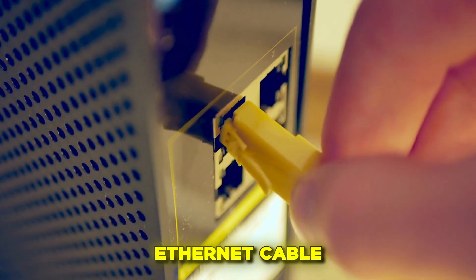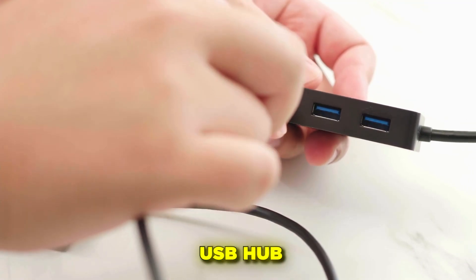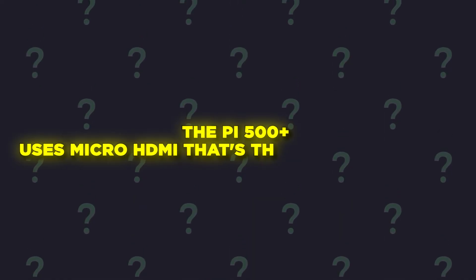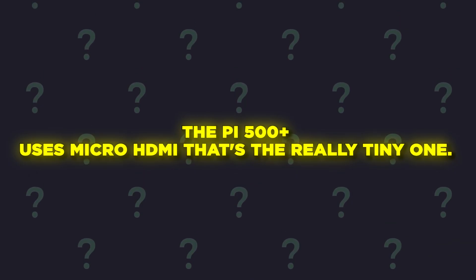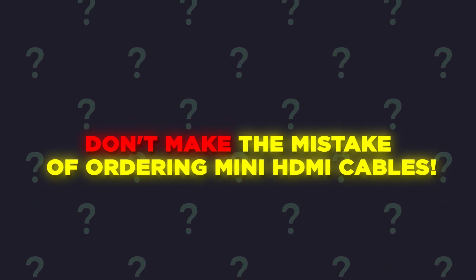Optional but nice to have: an ethernet cable for faster, more stable internet, and a USB hub if you need more ports. A quick tip — the Pi 500 Plus uses micro HDMI, that's the really tiny one. Don't make the mistake of ordering mini HDMI cables.